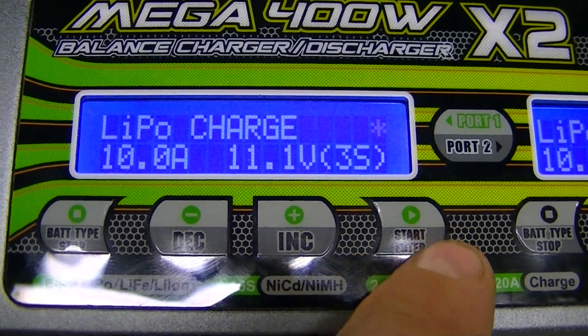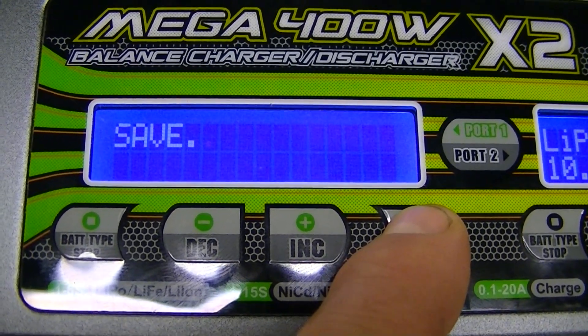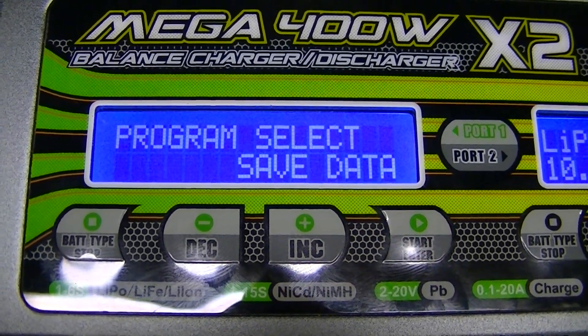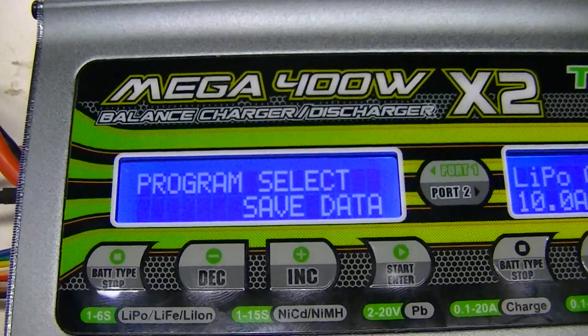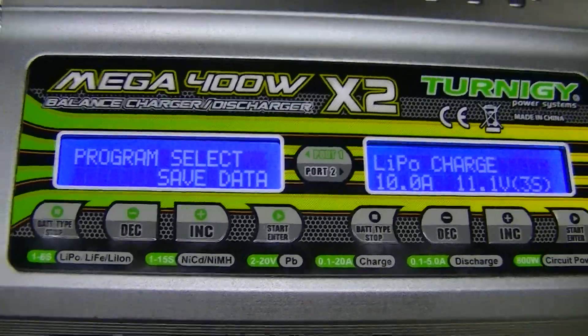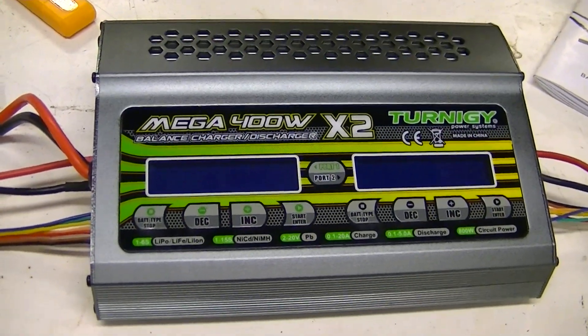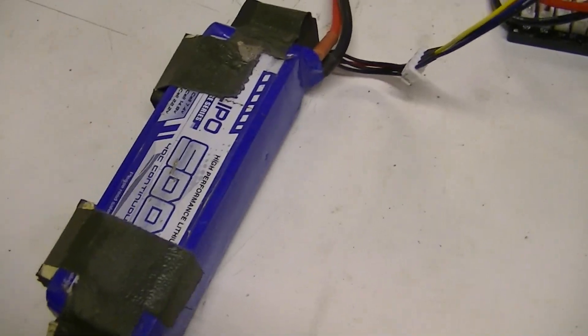Now that everything is programmed in, press and hold the Start button to save it. It's now saving to memory number six. When you come back at the end of the day to charge your battery, turn on the charger and power supply.